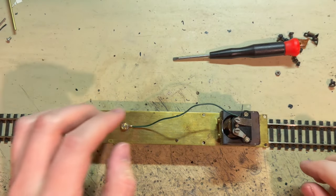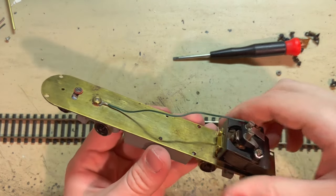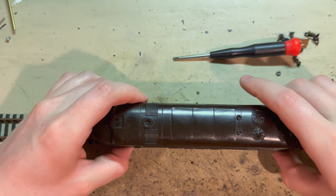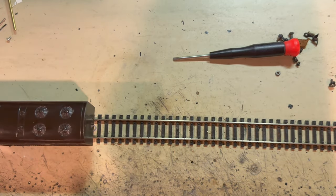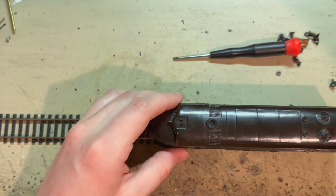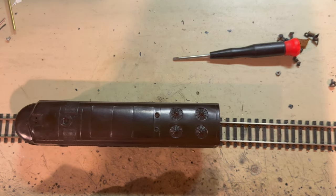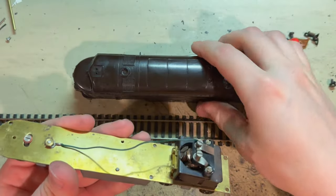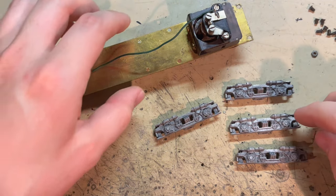For all I know, this might be one of the very first times it's ever run under its own power. That seems really good so far. Let's drop the shell on real quick. The motor acts like it's got a flywheel of its own — it's a really free turning motor. Speed control's not bad either. This really is a lot different from the later AHM ones. With that all working, I'll just get on to cleaning up those side frames and getting this put together.